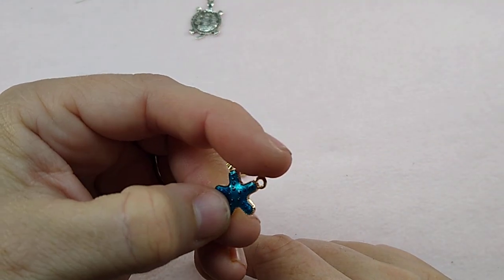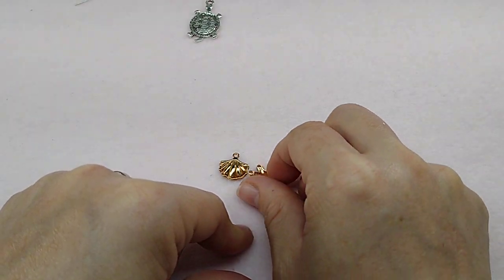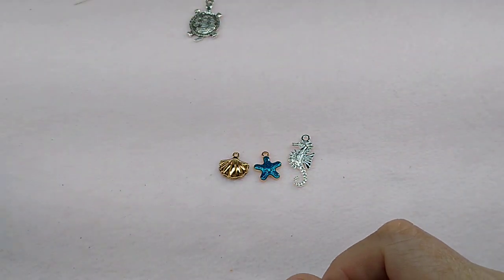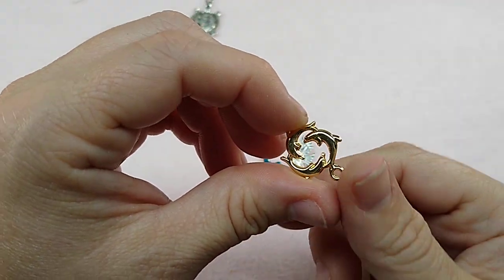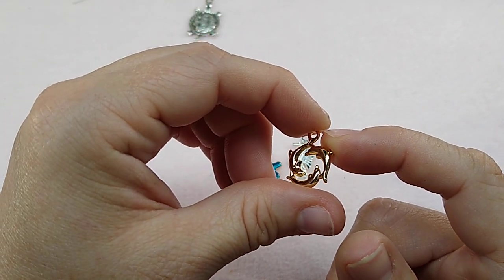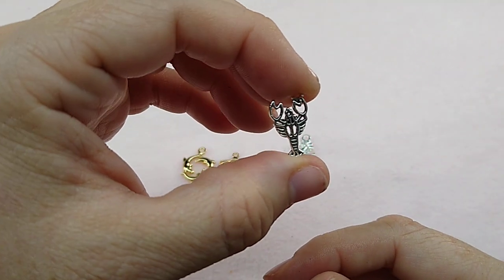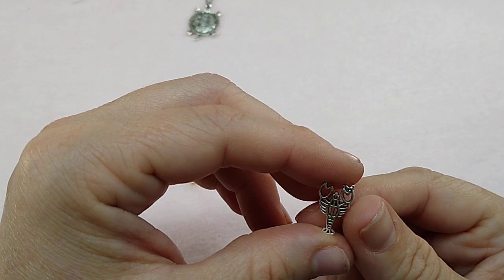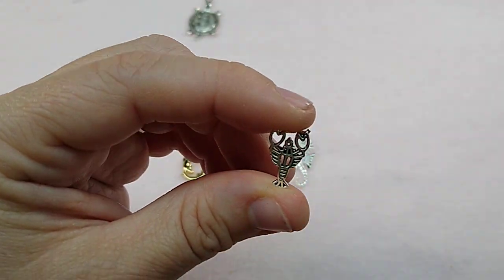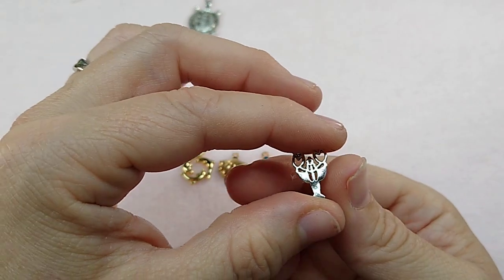And then I got in some blue enameled starfish — or like a teal. They're pretty, but not double-sided either. I got in some bright silver seahorses. I got in these dolphin charms — these also have a silver version up on the website, so there's gold and silver. And these are so cute — look at these lobsters! Aren't they adorable? What a cute little charm. There's the front of him and the back of him. Just a little tiny lobster.